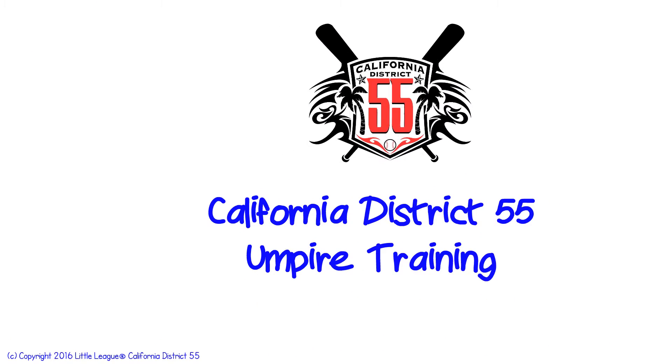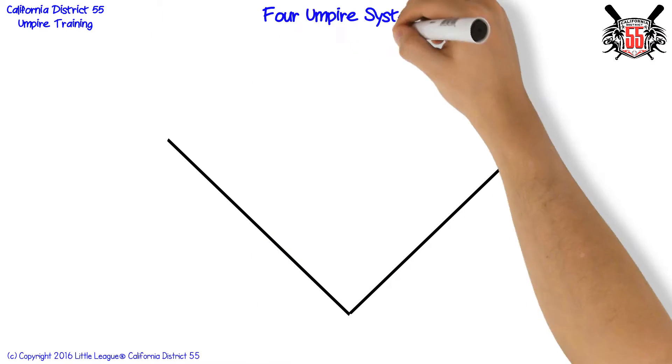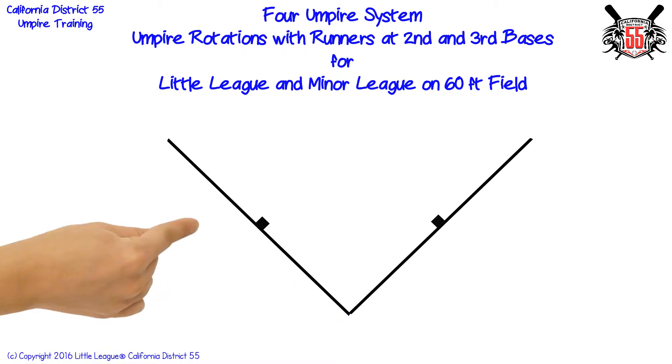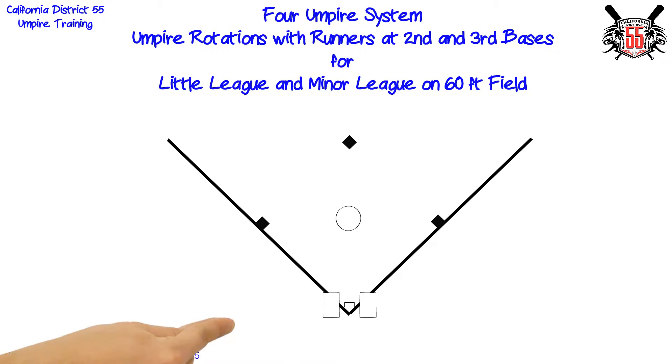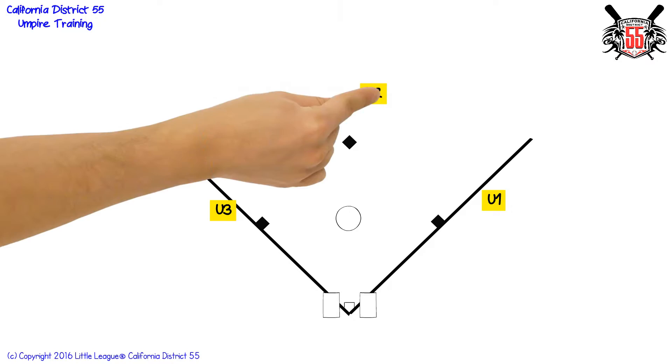Welcome to District 55 umpire training. In this presentation we will cover umpire rotations and responsibilities in a four umpire system for little league and minor league baseball on a 60 foot field with runners at second and third bases.